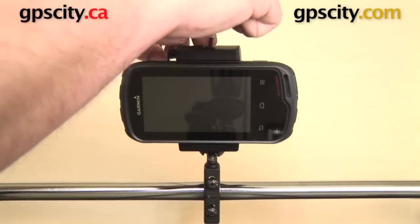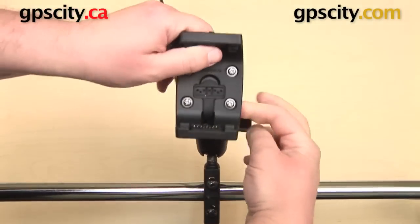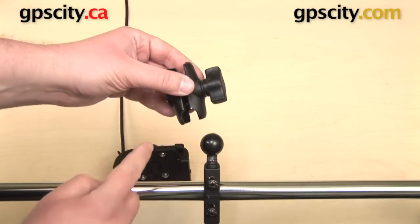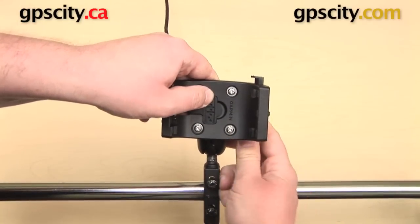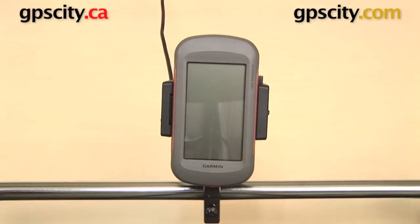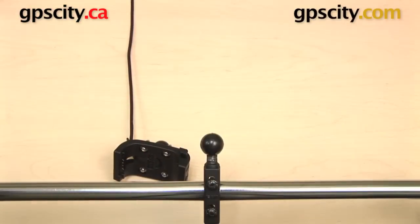There is another variation of this mount available. The RAM-B-174-MONT comes with a standard length B socket arm measuring three inches from ball center to ball center. The alternate version, RAM-B-174-A-MONT, uses a short arm measuring one and three quarter inches from ball center to ball center — a great choice if you want a powered motorcycle mount for your Montana or Monterra but prefer a more compact setup. Everything else — the base and the cradle — remains the same.